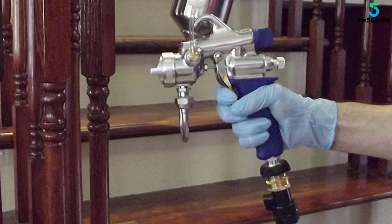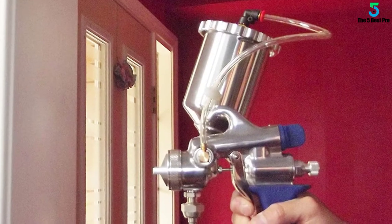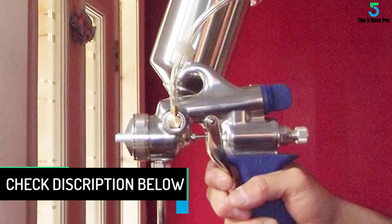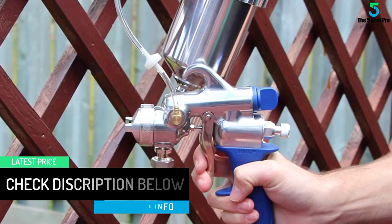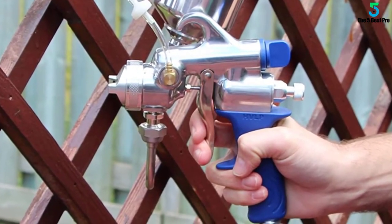It has some great features, the coolest of which we think is the automatic system. This makes it a very easy gun to use, especially so if you are a beginner. There is just one setting to this gun, which means you have no need to manually configure it — just focus on the job in hand, without the worry of adjustments or other settings to fiddle with.